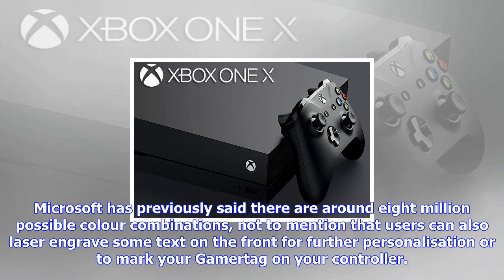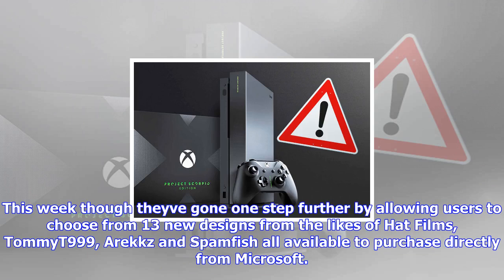Microsoft has previously said there are around 8 million possible color combinations, not to mention that users can also laser engrave some text on the front for further personalization or to mark your gamer tag on your controller.